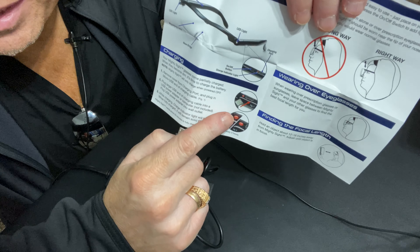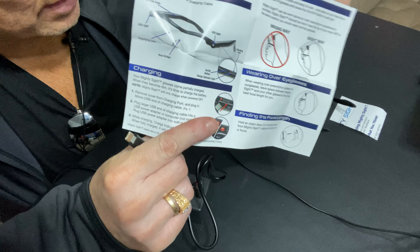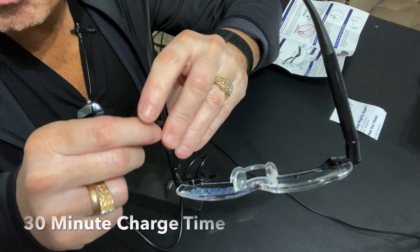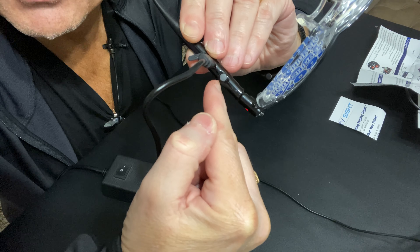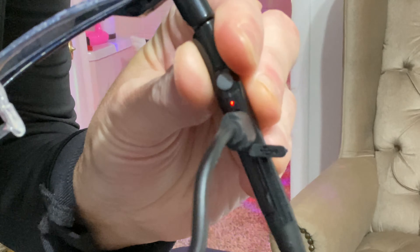The instructions show the proper way to wear these — all the way on, not just sitting on your nose. It also shows you how to charge them with the power cord. The cord plugs in right next to the button used to turn them on. I noticed the button is a different color on mine — gray versus red in the instructions, which is probably just a design change. Once the blinking red light goes solid, they're fully charged, and you get about three hours of use from a full charge. The glasses are fully charged now, so let's try them out.